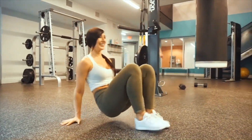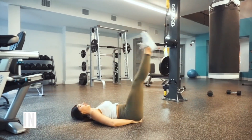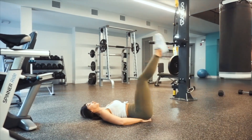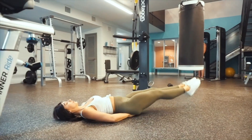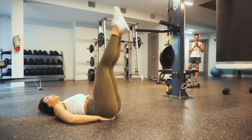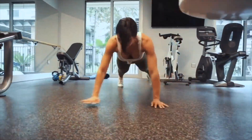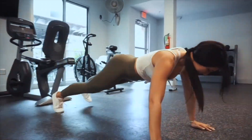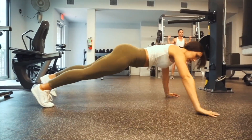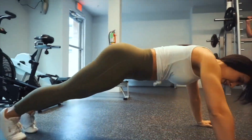Next we'll go into toe touches — really make sure you're reaching over your toes and feeling that stretch. I take my hands and place them underneath my back; that really helped me with this movement. I used to not be able to do laying leg raises, but placing my hands underneath my back for extra support has made my core so much stronger. The last movement is the lateral plank walk, which engages all of your upper body — hitting those triceps, those shoulders — and engaging your core throughout. We'll complete this whole circuit four times.